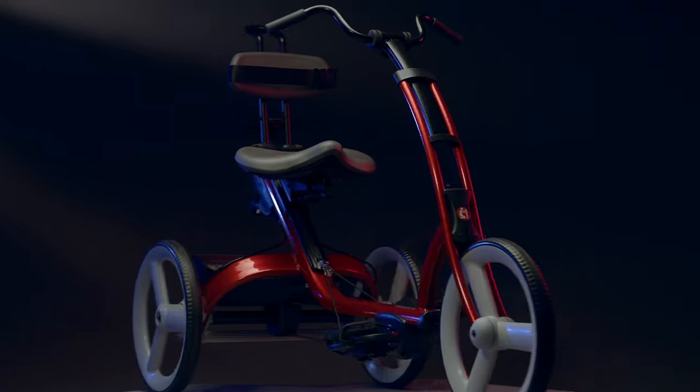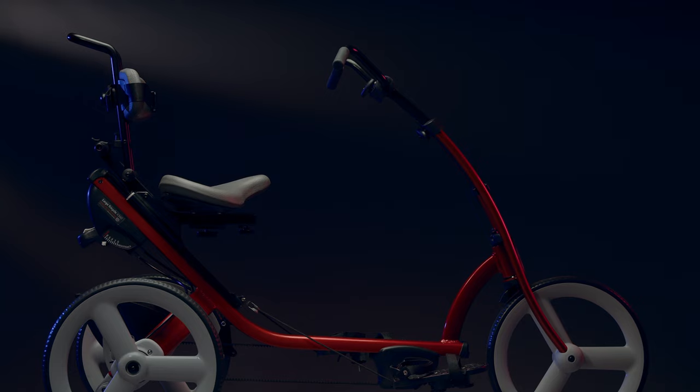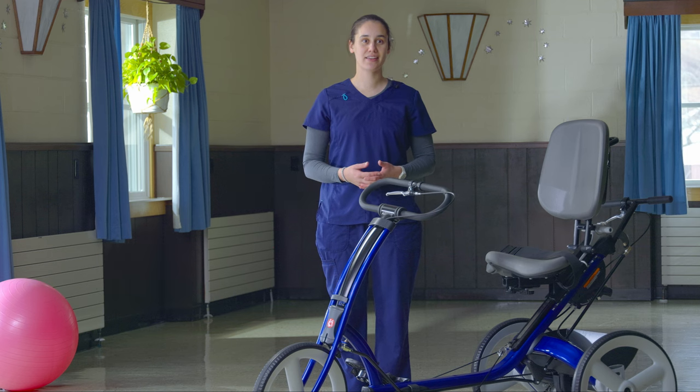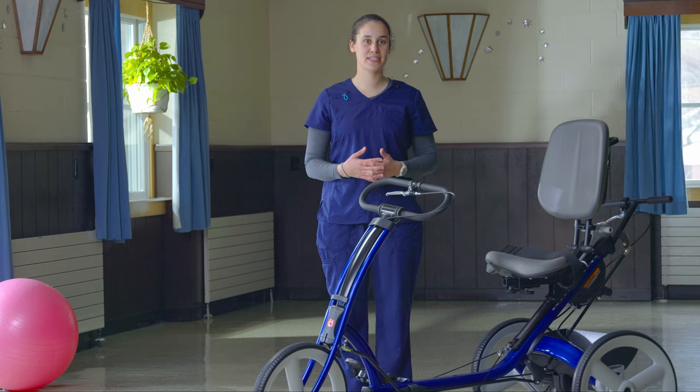Here is Rifton's adaptive tricycle. This is the large size, designed for users up to 310 pounds with an inside leg length up to 38 inches, which is equivalent to the height from the pedal to the seat.